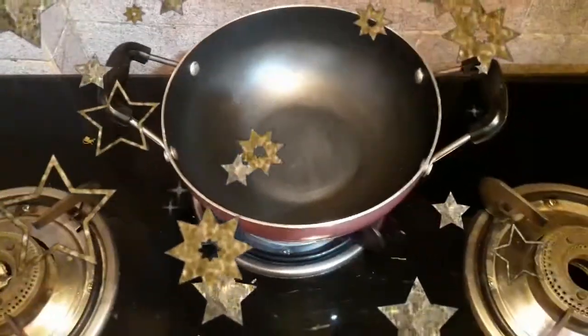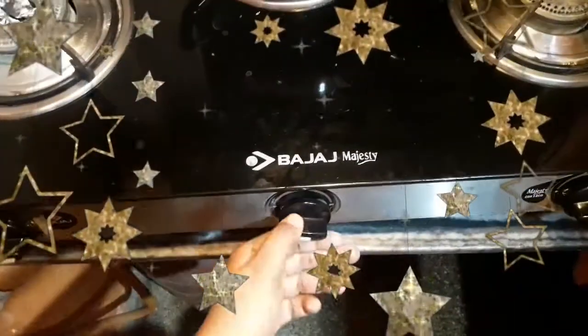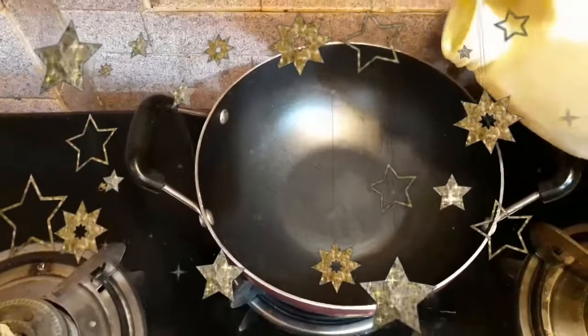Hey guys, welcome back to my channel once more. I am Dipanjan, I hope you all are doing well. In today's video I am going to show you how to make paneer masala.